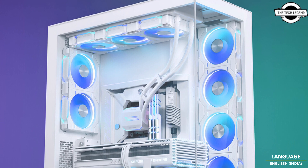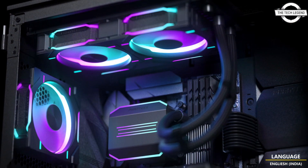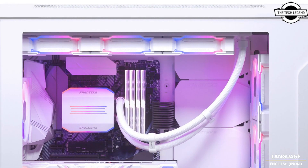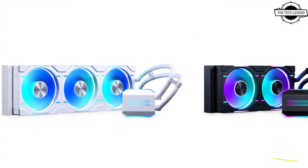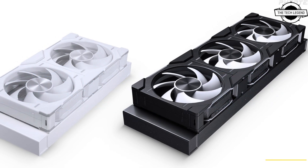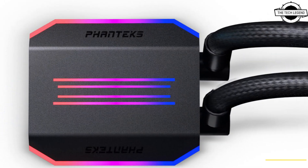Hello friends, welcome to the Tech Listen channel. Today I will talk about Fantech's new Glacier 1D 240 and 360 AIO coolers. These are remarkable cooling solutions that not only deliver exceptional performance but also add a touch of visual brilliance to PC builds.